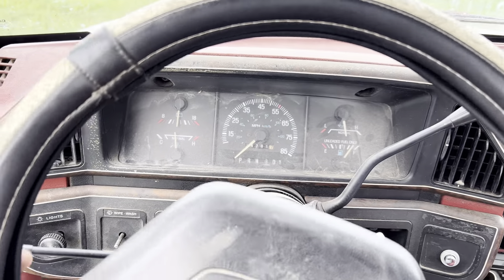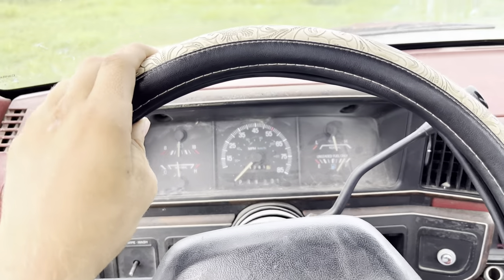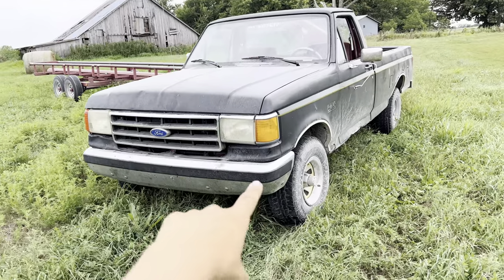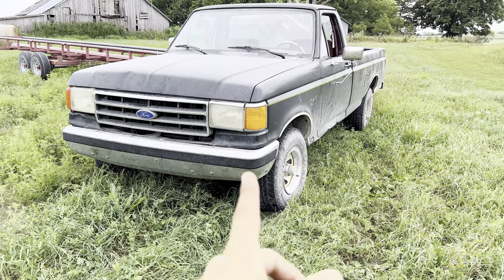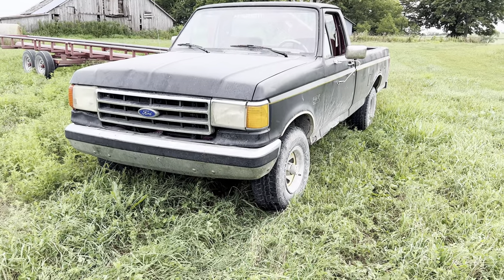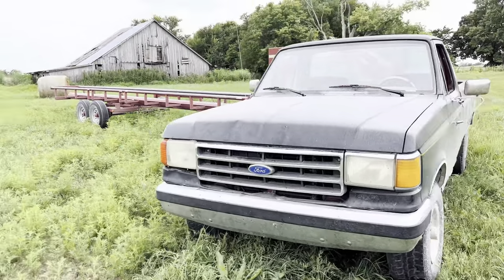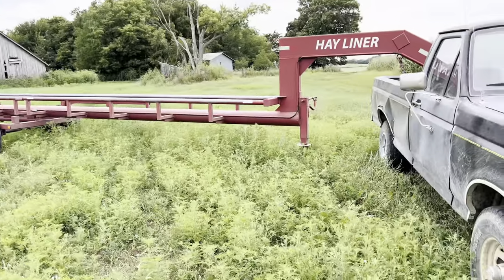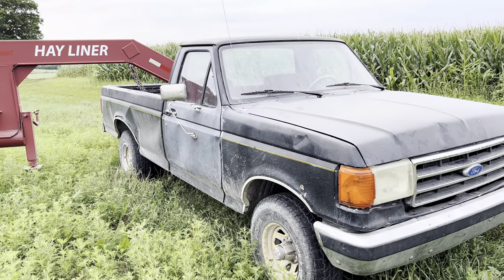We're doing a Weston Champlin Redneck Science video today, so stick around. Right here is my brand new 1989 Ford F-150 with a 302 and automatic transmission underhood. It's got four-wheel drive with automatic hubs. Right behind it is our six-bale inline hay trailer. Today we're going to see if she can pull it or not.